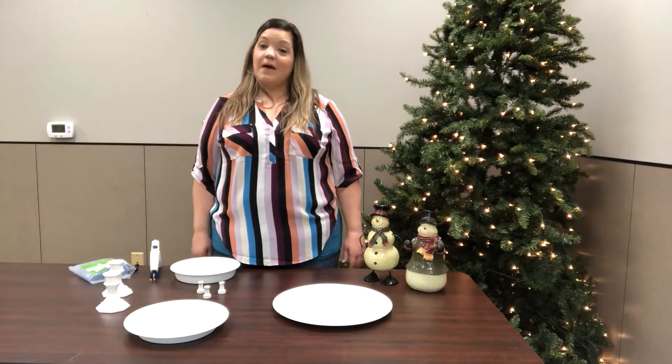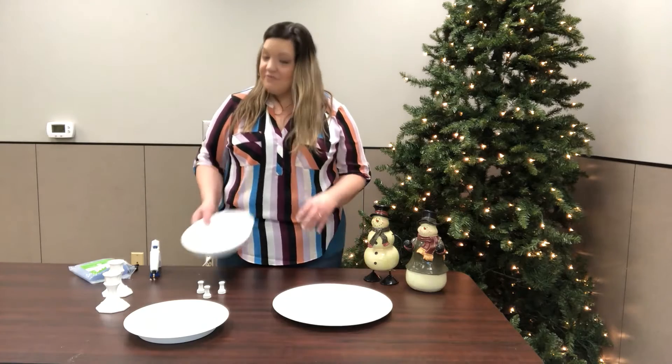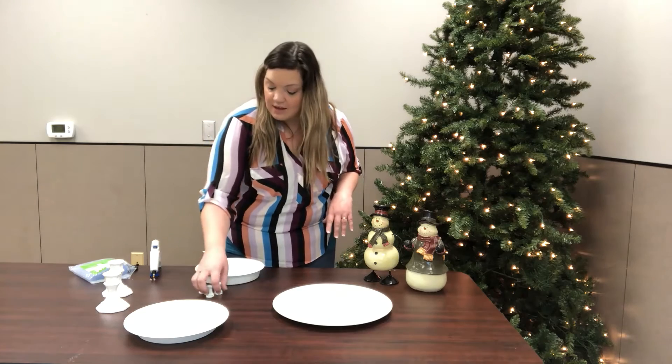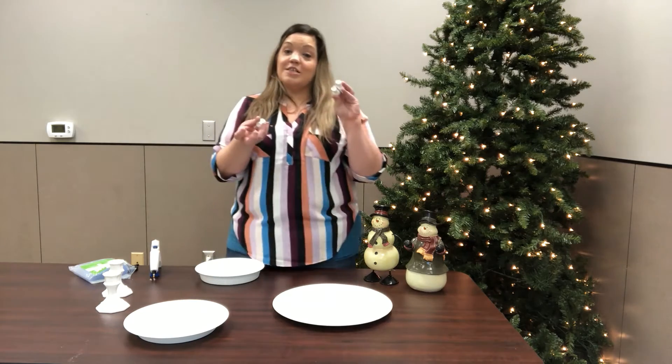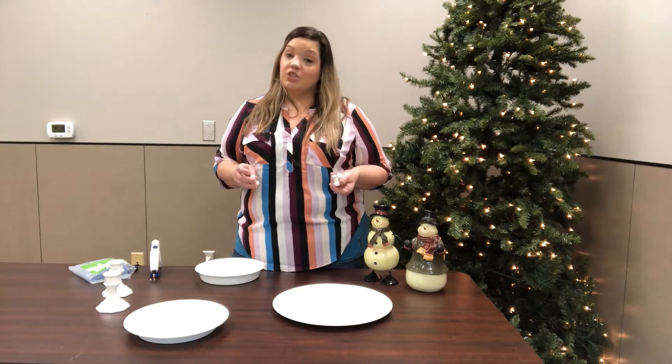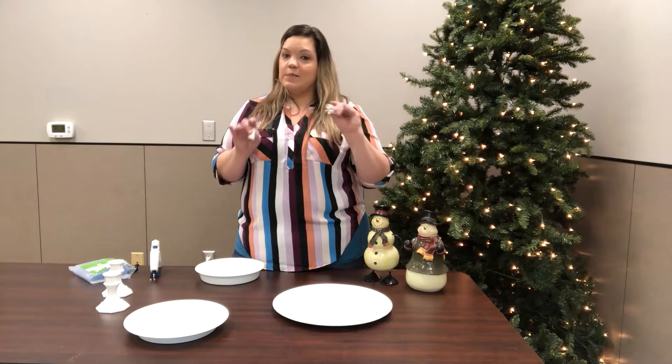Hi everybody and welcome back! It's been 24 hours, everything is spray painted and dried so let's go ahead and put it together. I also found these little chest pieces — I went ahead and spray painted them and I'm going to put them on the bottom of the charger.